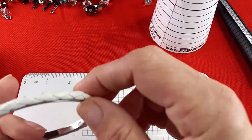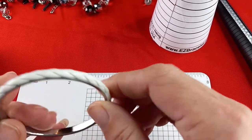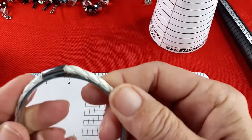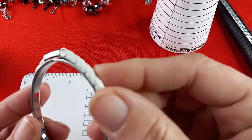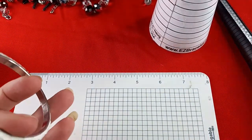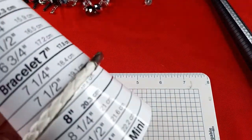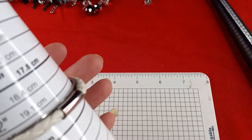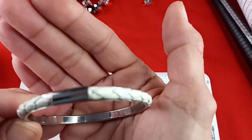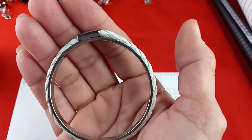Now let's get on to some bracelets. This one feels like leather — a twisted silver tone with no maker's mark. It measures in at seven and three quarters inches. I would do this one for two dollars.